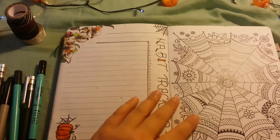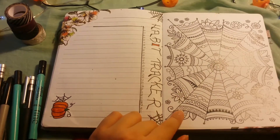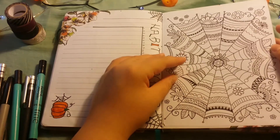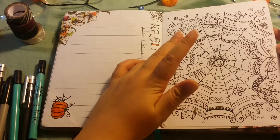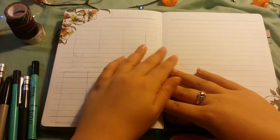Now I'm moving on to the mood board. Every day of the month I will colour in a little section of the spider's web, and depending on the colours, it depends on my mood.